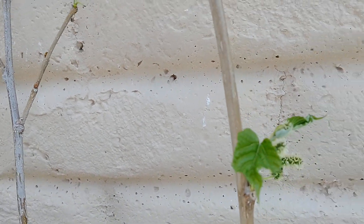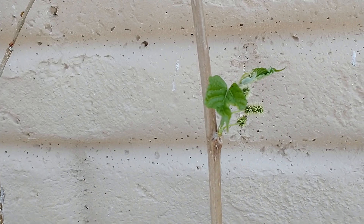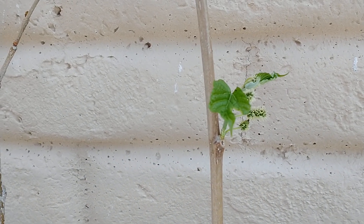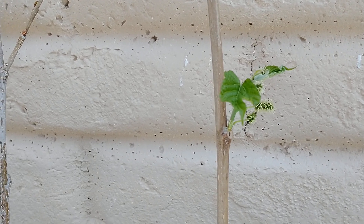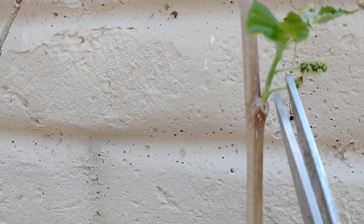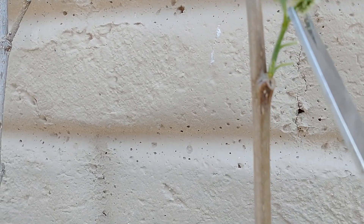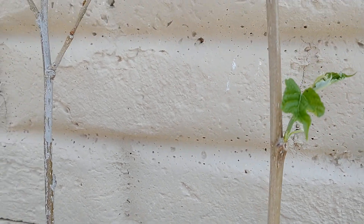The leaves will send hormones to the roots to grow roots, and the roots send hormones up to the leaves to grow more leaves. But we don't want the extra energy, especially on a young cutting like this, to go toward berries. So what we're going to do is cut these berries off — we just want the leaves growing.